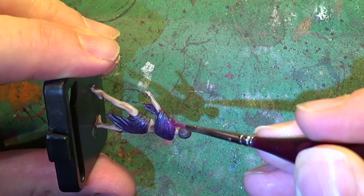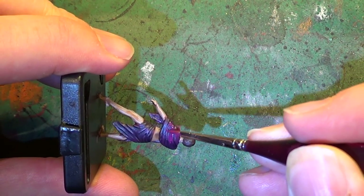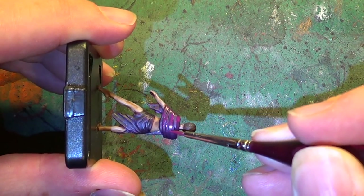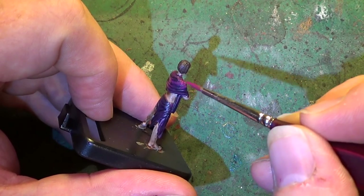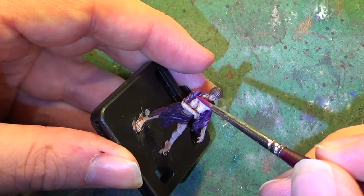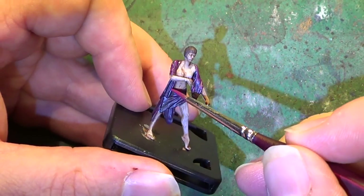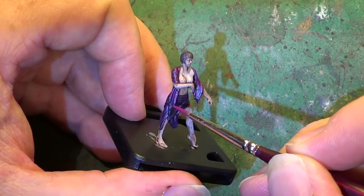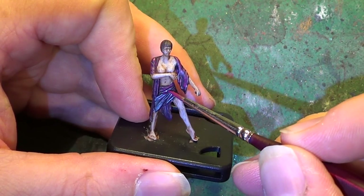I'm just trying to keep an eye on where the camera is pointing as I put the paint on. We're almost done on this shawl thing that she's wearing. We'll just run a little bit down here as well, and now on to this thing she's wrapped round her waist.